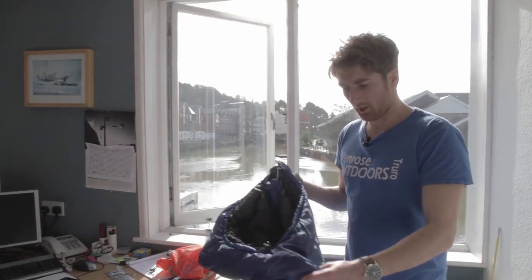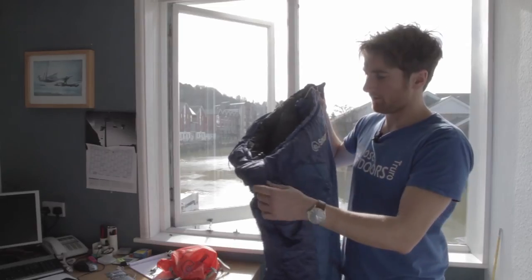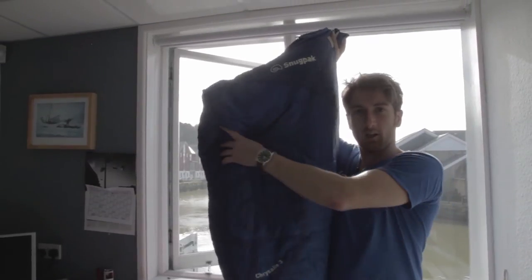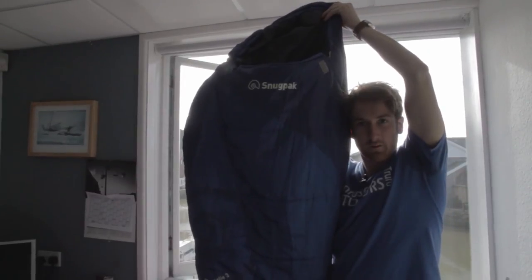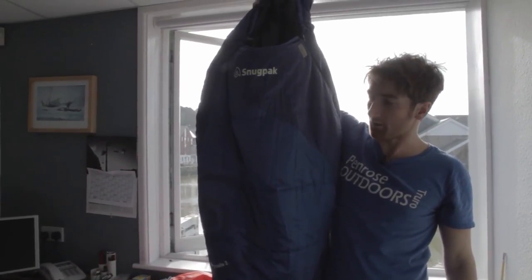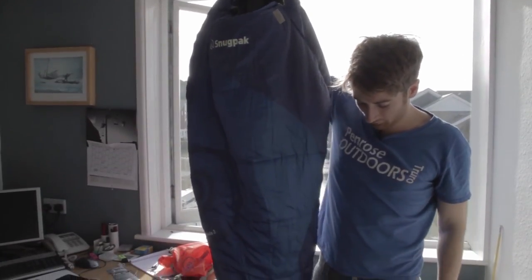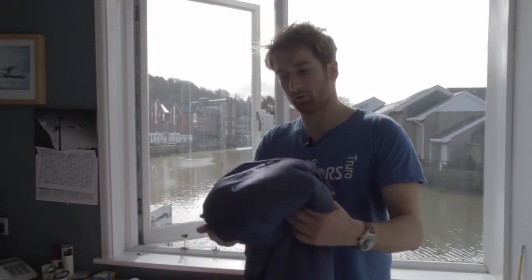In terms of dimensions, when it's out of the bag this actually measures quite a bit bigger than your average sleeping bag, coming in at two meters twenty. Holding it up against me — I'm five foot eight — it comes quite a bit above me, so someone just over six foot could quite happily fit in this. It gives you a lot of room, tapering down in that mummy shape towards the feet.